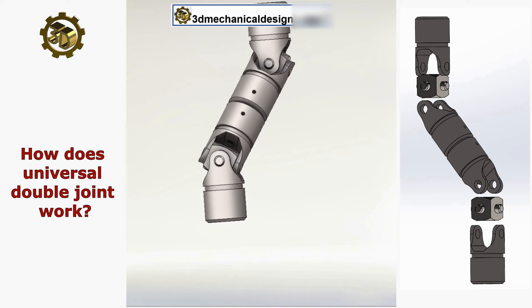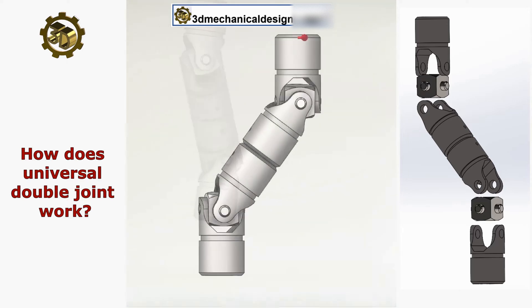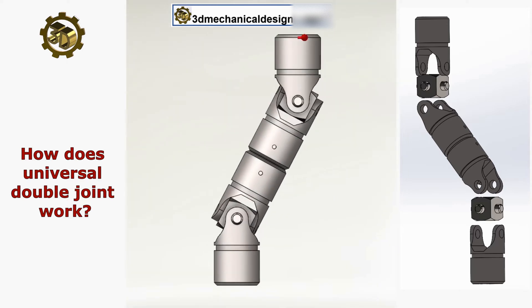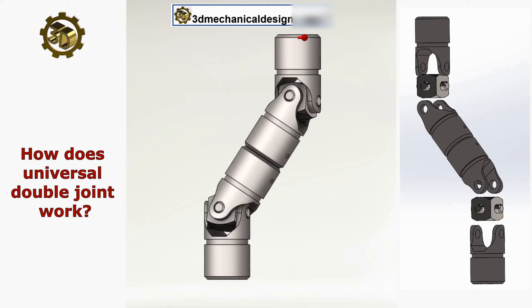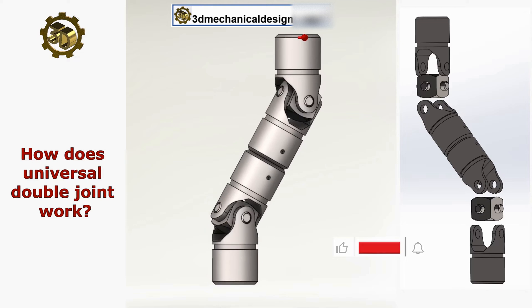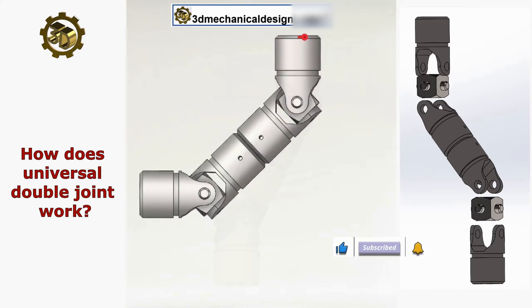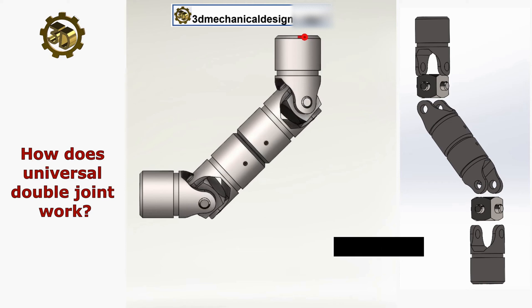Double Universal Joints, also known as double card-end joints, are mechanical connections that allow for the transmission of rotary motion between two shafts that may not be aligned perfectly. They are an extension of the single universal joint concept, providing greater flexibility and accommodation for angular and parallel misalignments between shafts.